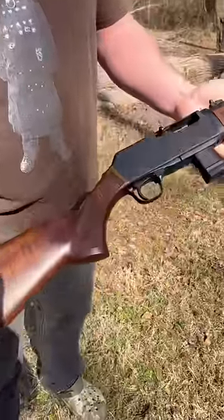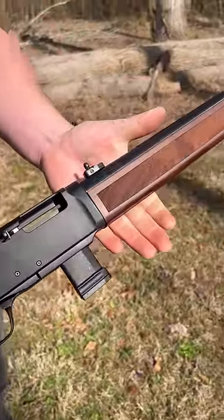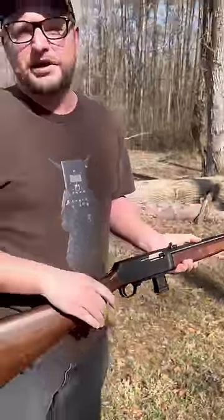Got something cool to show you — the new Henry Homesteader. That's right, a semi-auto nine millimeter Henry. We've got this one topped off with a Huxworks Cache 9K suppressor and some 147 grain Remington subsonic.